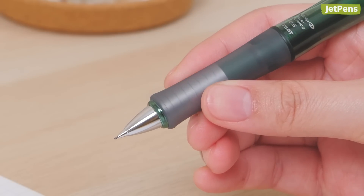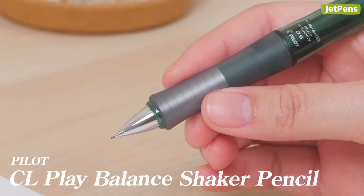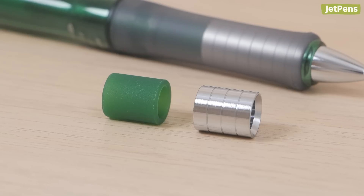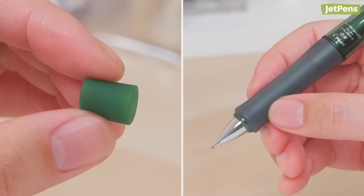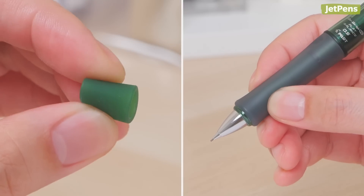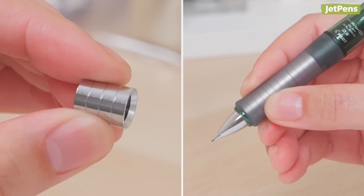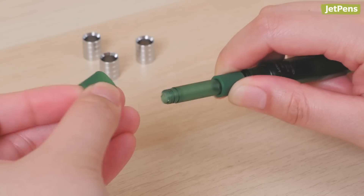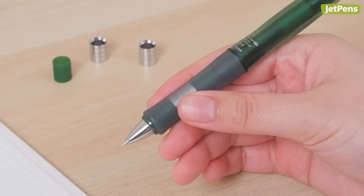Some Dr. Grip pencils let you customize your writing experience, like the CL Play Balance Shaker. Each pencil comes with two types of inner grip section parts: silicone ones for cushioning and reducing weight, and metal ones for firmness and adding weight. You can configure the grip in any order with eight possible weight and center of gravity combinations.